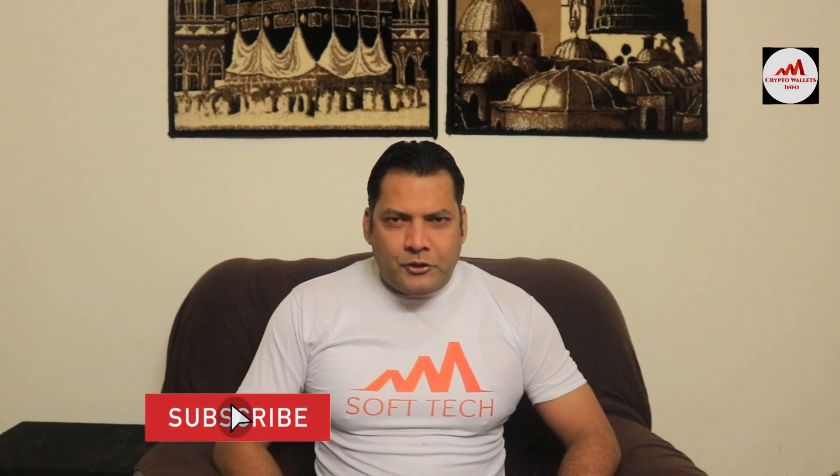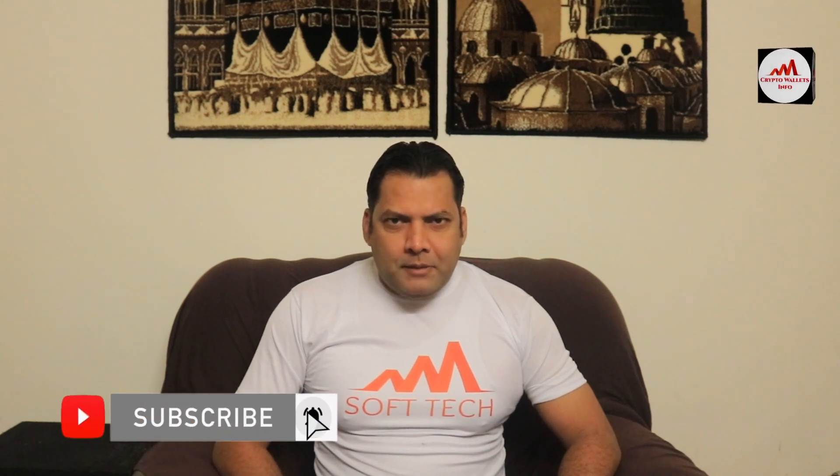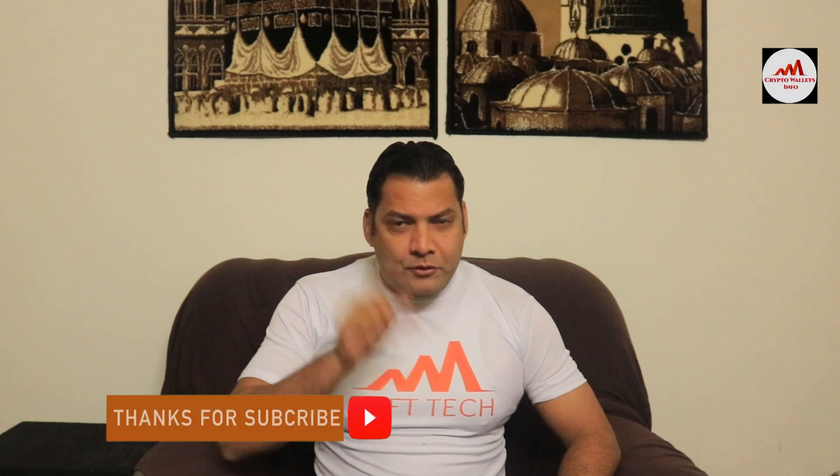Hello viewers, welcome to my channel. My name is Faruq Ahmad. This video is for information purposes only — I am not giving any financial advice. If you want to invest in cryptocurrency, you must complete your own research first. This video is going to be very interesting. If you want to get more information about cryptocurrency, you must watch this video till the end, and also subscribe to my channel, like the video, and share it with your friends.